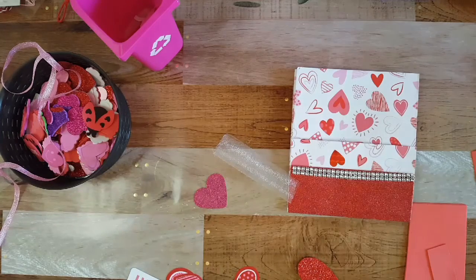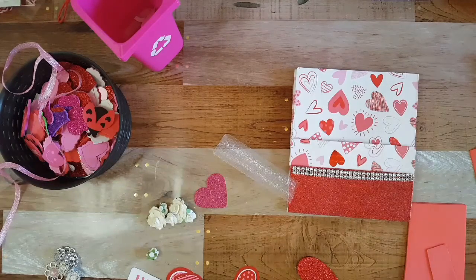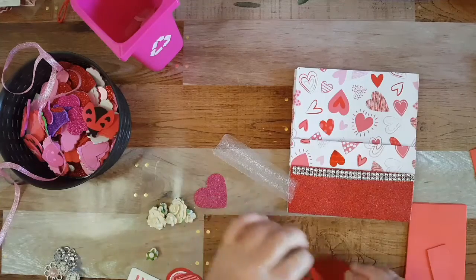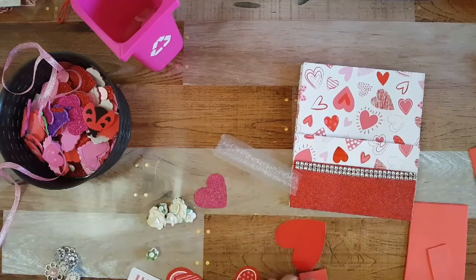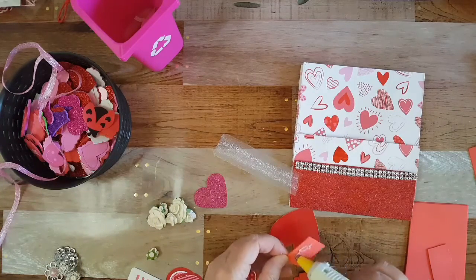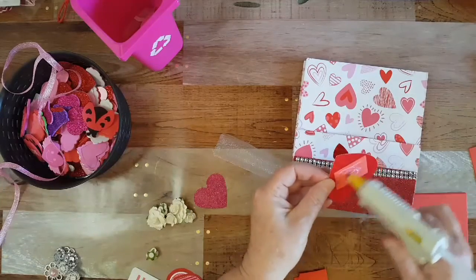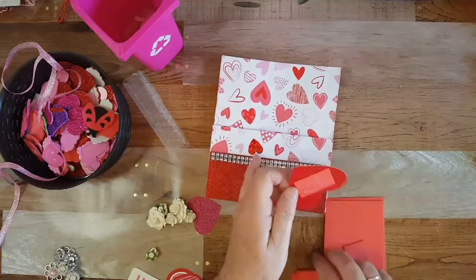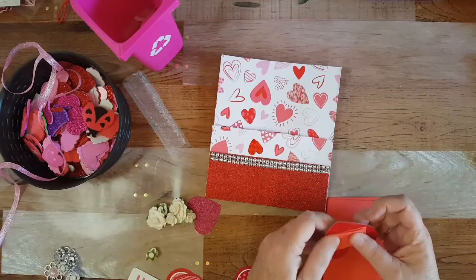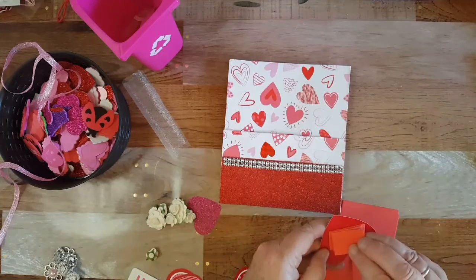I'm gonna grab some flowers while the glue gun heats up. Okay, I think I got everything now and my glue gun is pretty much heated up. I'm gonna hot glue these foam squares down and layer them up. I'm using this mat from Tim Holtz — it's good for a heat tool and hot glue gun. I even put it in the oven on a cookie sheet to bake little beads to make enamel dots.